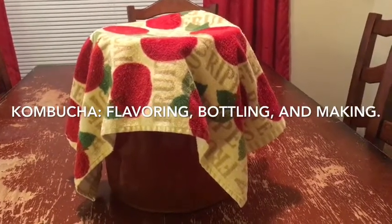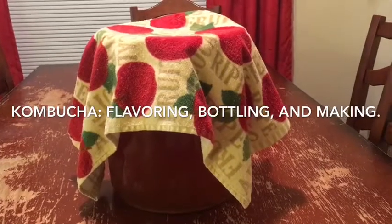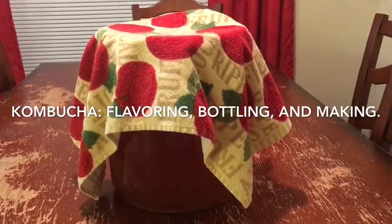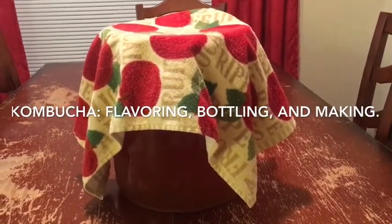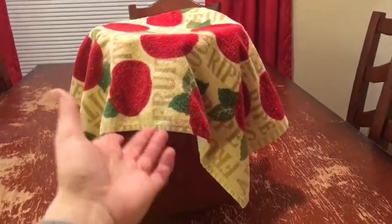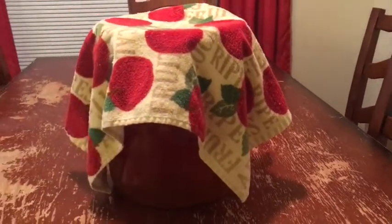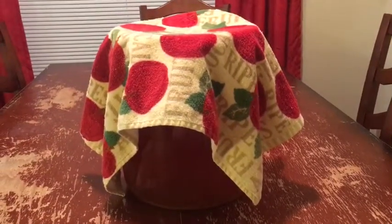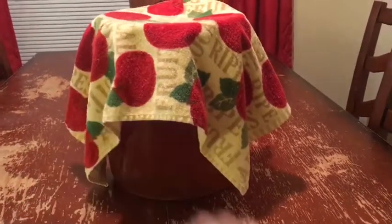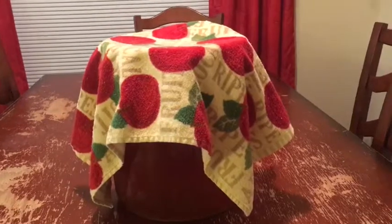What you're looking at is my jar of kombucha which has been fermenting about 10 days. You want to make it and let it sit for about 7 to 10 days. It is covered up with just a dish rag. Cheesecloth is a little thin in case gnats or something wanted to get into it. A dish towel lets it breathe and keeps it safe.